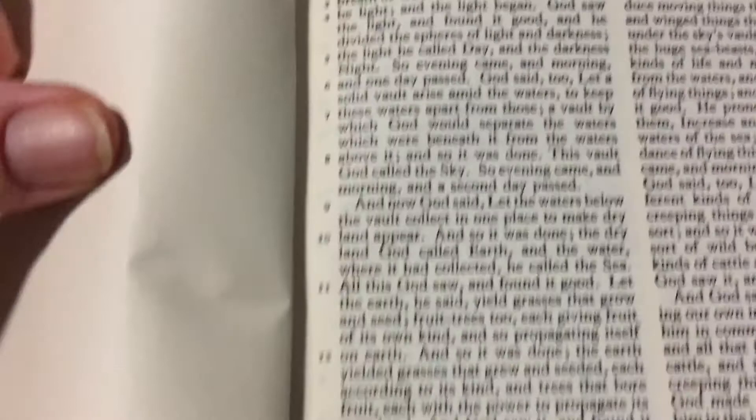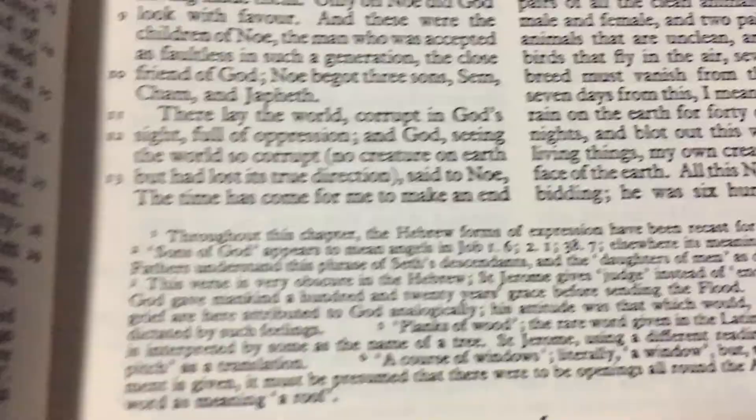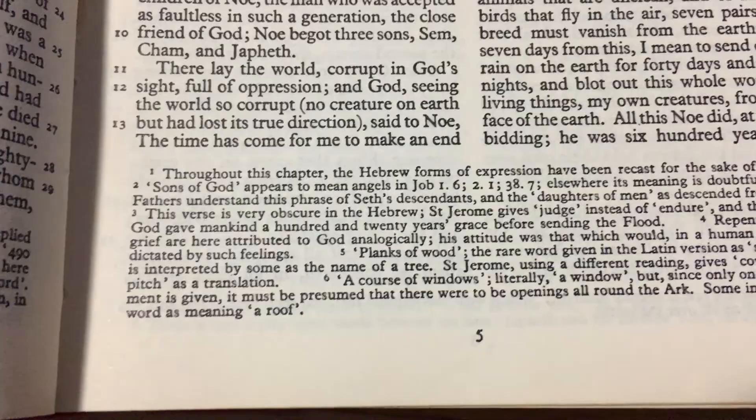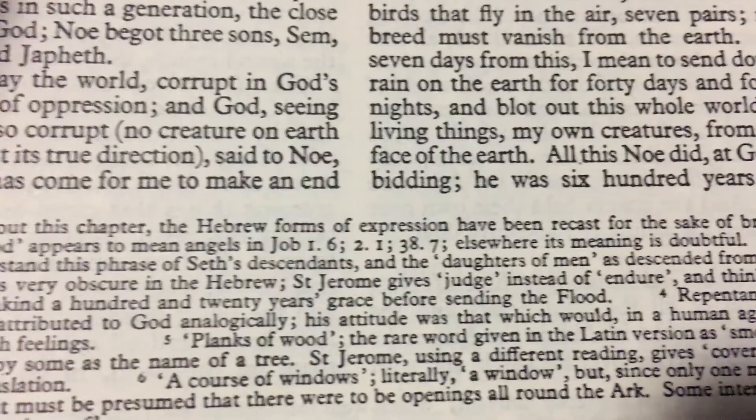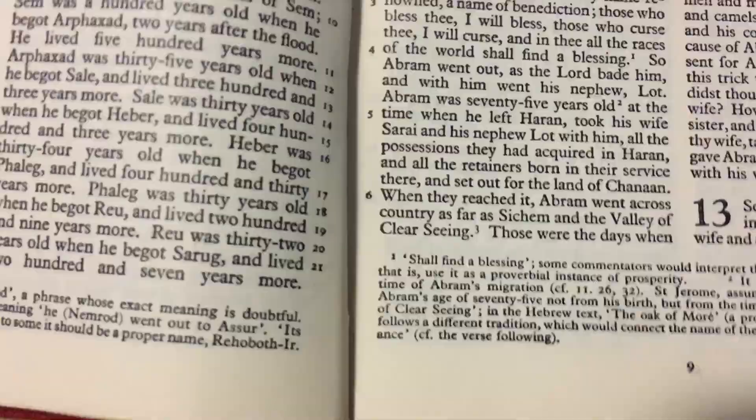But it does have a lot of footnotes at the bottom, which I find are quite interesting. As you can see, quite a few footnotes at the bottom on the translation — the Greek, you know, like the Hebrew form here. Throughout the chapter it gives you the Hebrew forms and cross-references with that. Also cross-references with the Septuagint as well. I found a couple related to that.